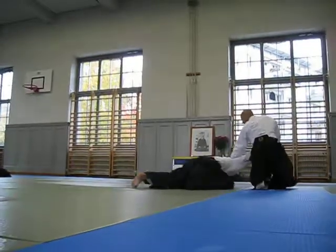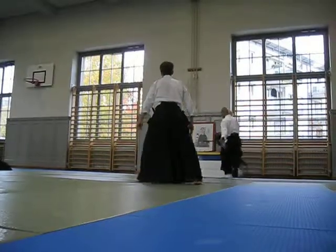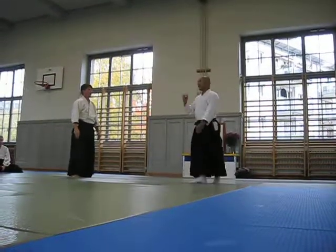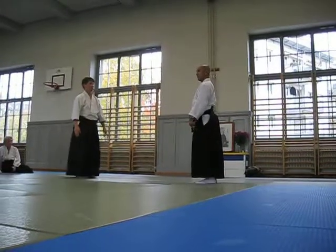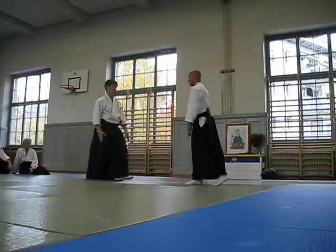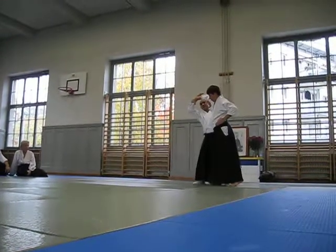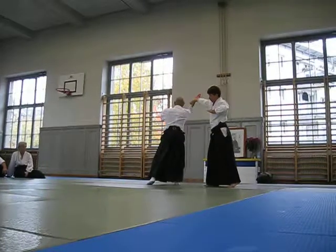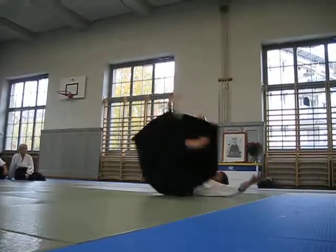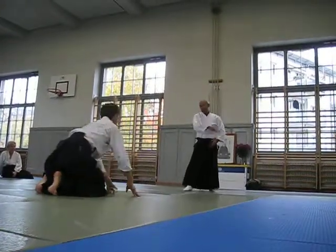Control Ikkyo. Now I show the techniques — Shipponnage. But the beginning of movement is like Ikkyo, through Ikkyo. Like Ikkyo, and just Chitenkan, and control Shipponnage. I think it's easy to understand. At first, Ikkyo.